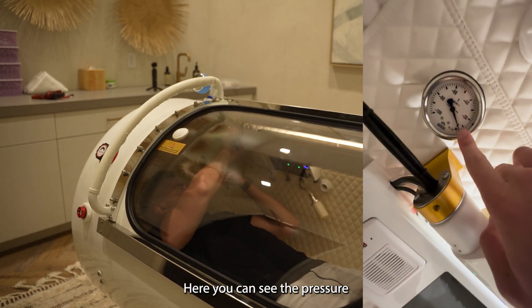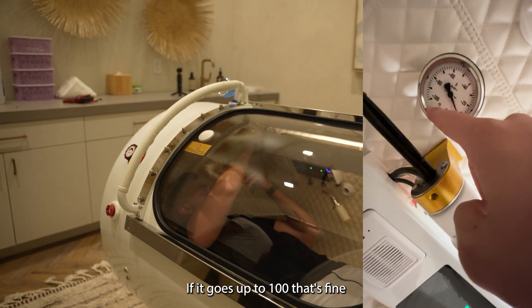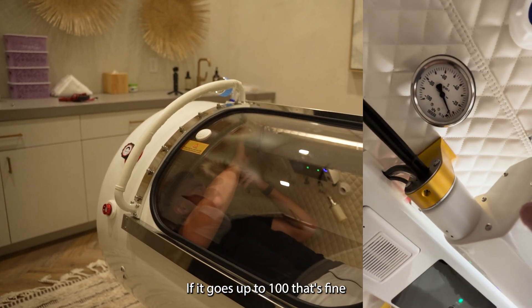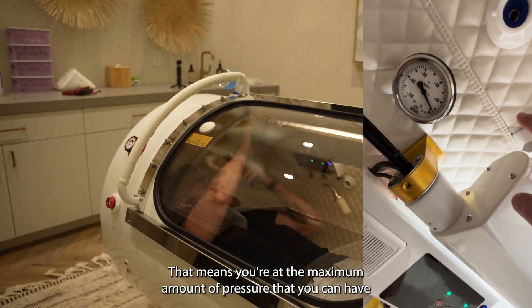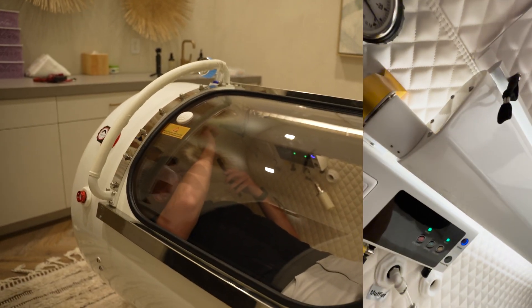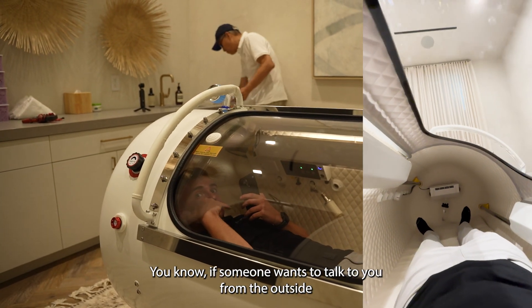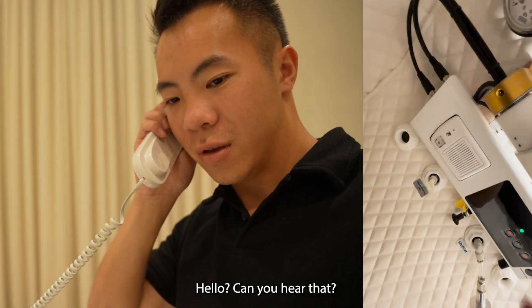Here you can see the pressure — this is just going to keep going up. If it goes up to 100, that's fine. That means you're at the maximum amount of pressure that you can have. You just stay in here. If someone wants to talk to you from the outside — hello, can you hear that?